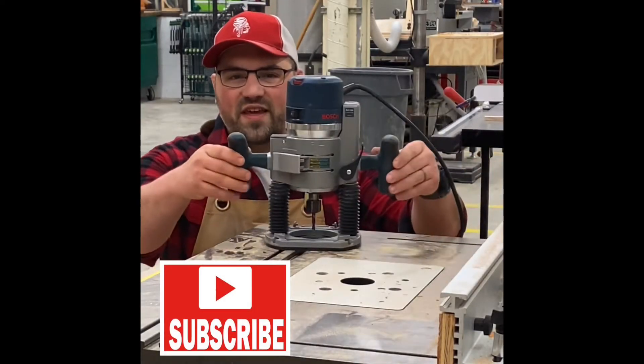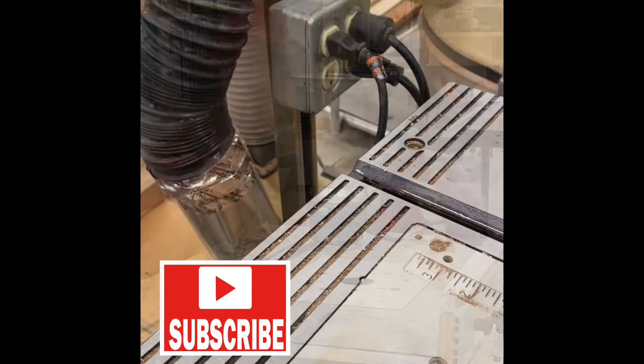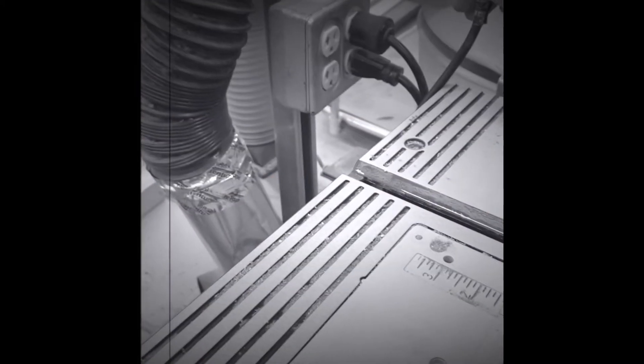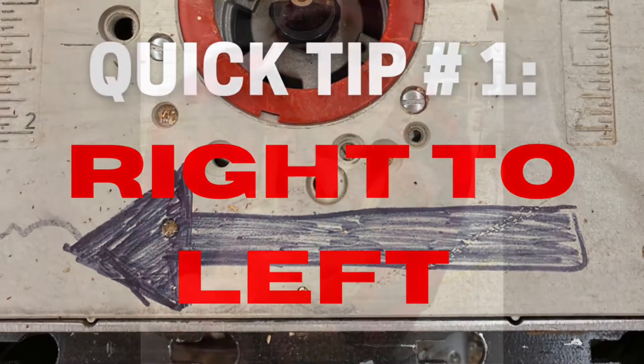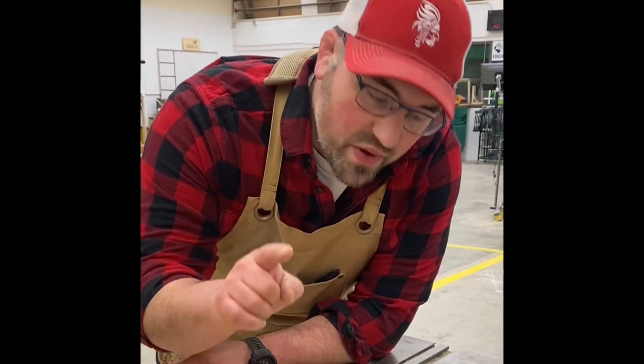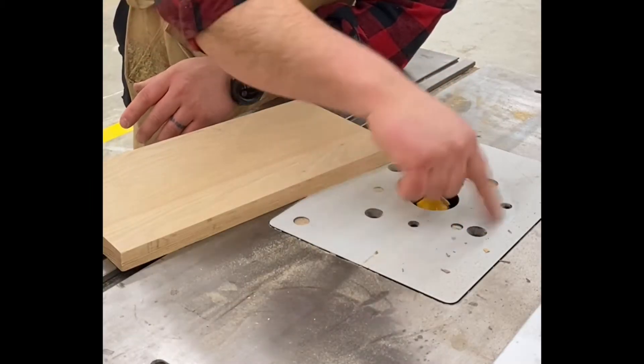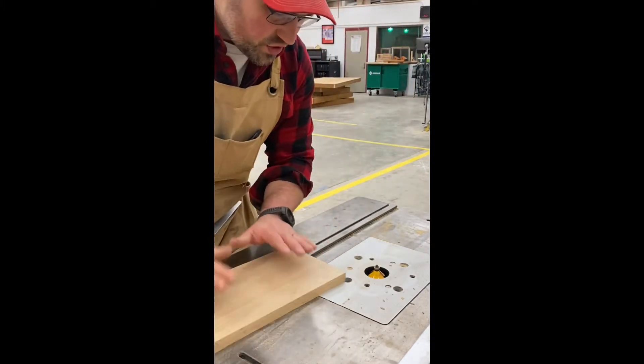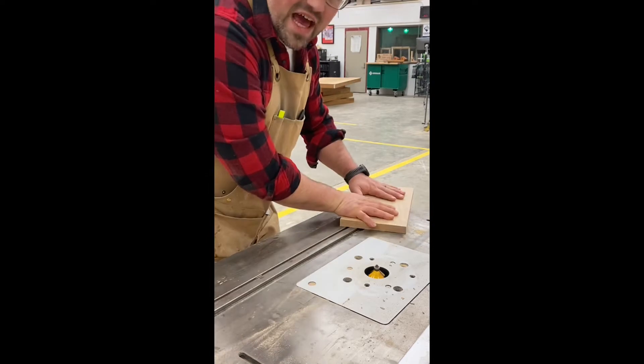The router table — all adjustments should be made to the tool while the power is unplugged. Safety tip number one: the bit is going to spin in this direction. We always want to route against the direction of the bit, so we're going to always route on a router table from right to left.